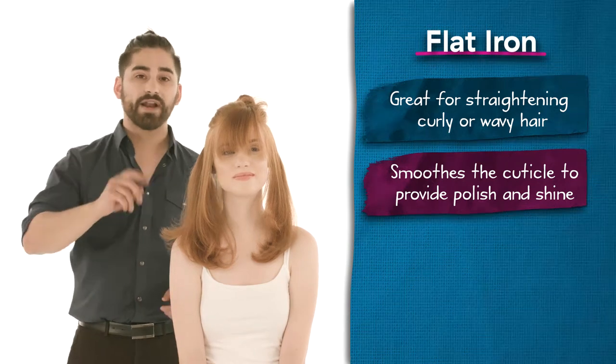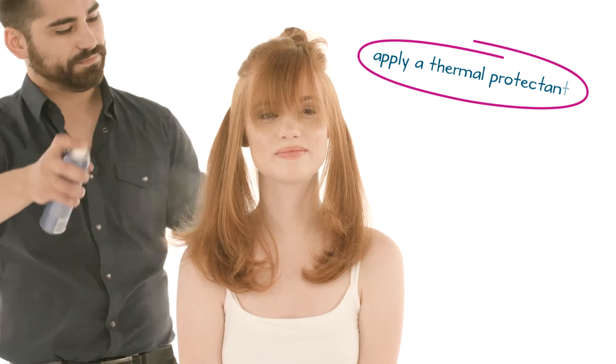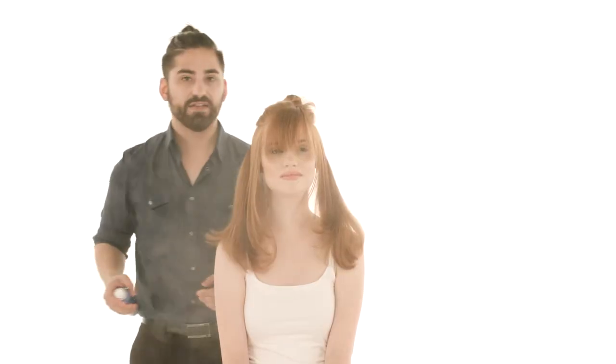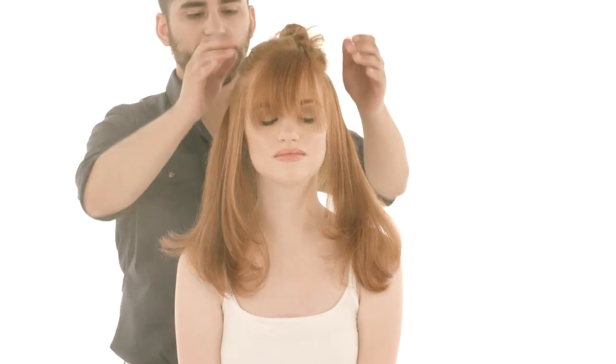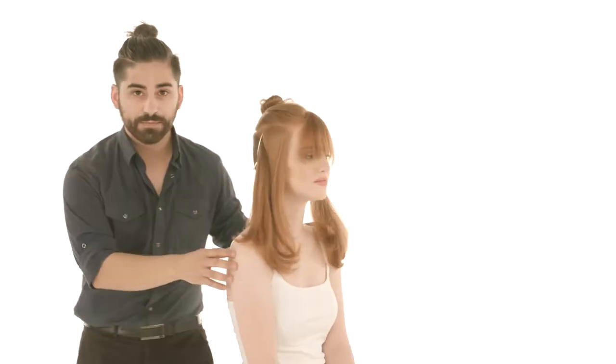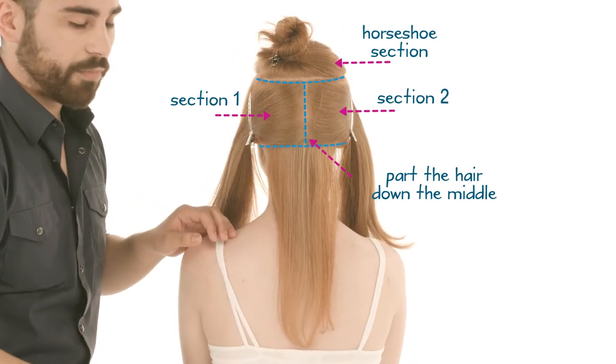First, you want to use a little bit of product. I'm going to spray a little lightweight thermal protectant. We pre-sectioned Alex today into our different quadrants — the top quadrant up here and then our side. This just helps us work very cleanly, and as I spin her, you'll be able to see that we have our first section already brought out.